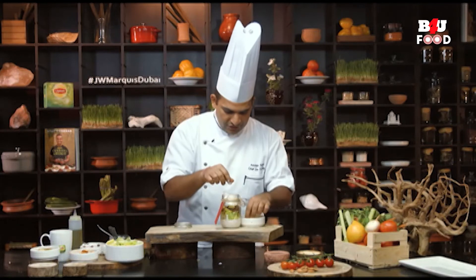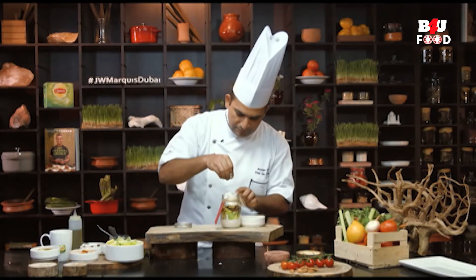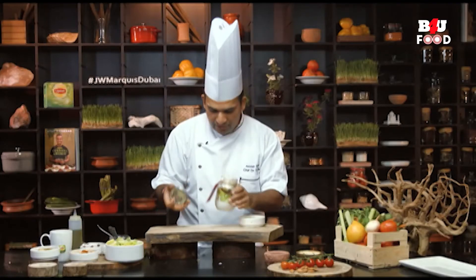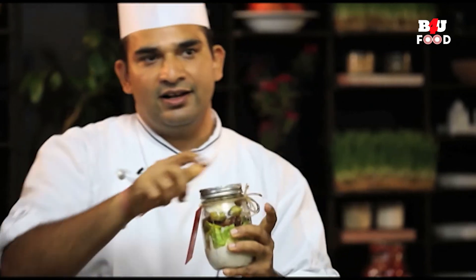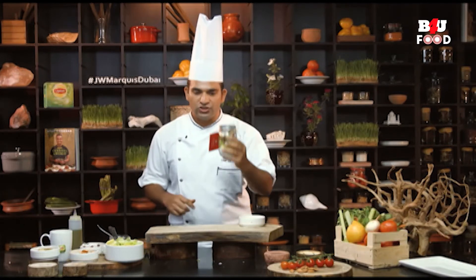Just to finish the salad, I will add some crushed peppercorn, and here my jar chicken tikka Caesar salad is ready. You can store this Caesar salad like other salads overnight and carry it in the morning for an early lunch or enjoy it with your main lunch.